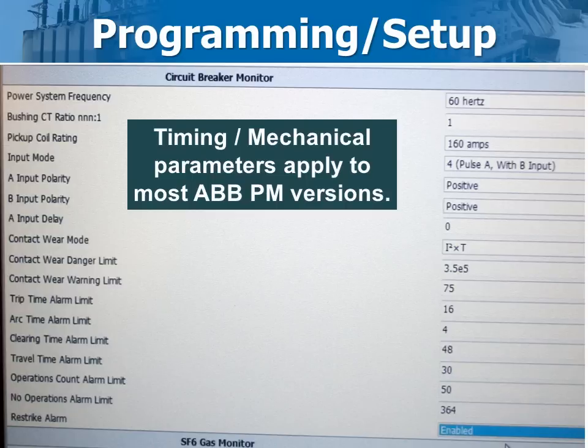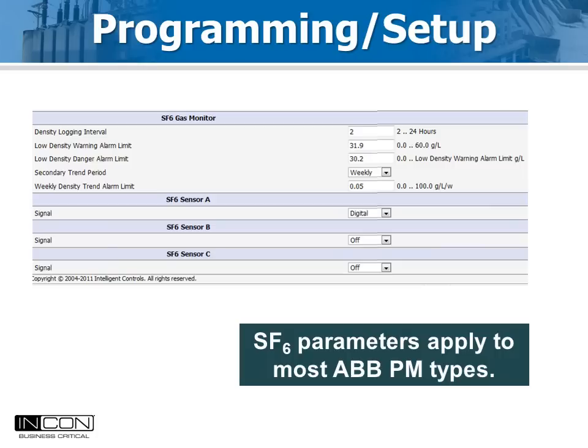This part of the screen selects values that measured times are compared to for alarming purposes. This part of the screen sets up the SF6 density parameters. Here, the warning and lockout limits for SF6 gas are entered along with the sensor type. Digital true density sensors are standard with the Optimizer 2, but analog temperature compensated pressure sensors giving a 4 to 20 milliamp output can also be used.